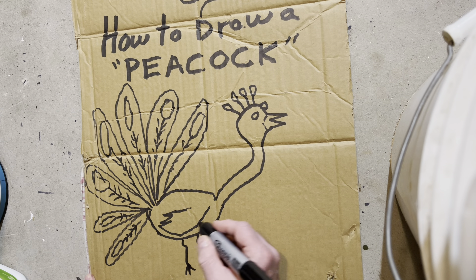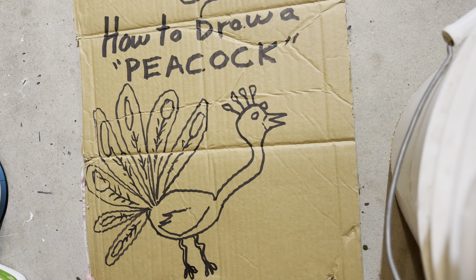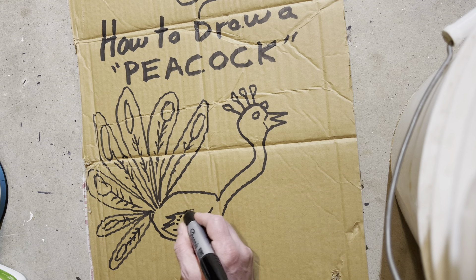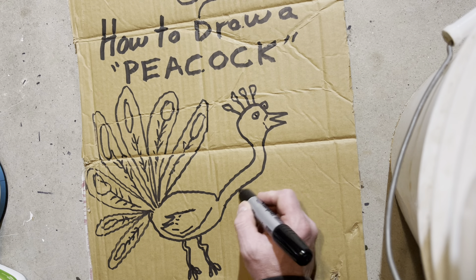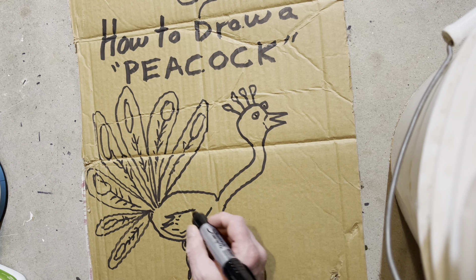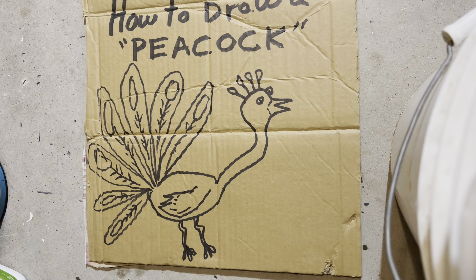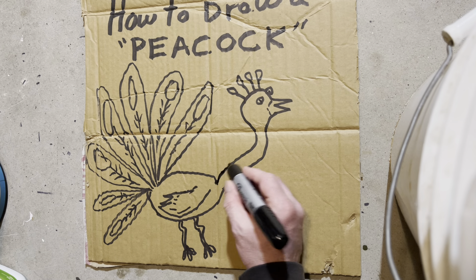Then I started getting some followers — I got like 100 followers — and everybody started saying, 'Oh Stinky, you're gonna be famous!' People started telling me I was gonna get a Lamborghini and all this stuff. And then I started to believe it a little bit — like, oh yeah, maybe Stinky is going to get in that museum in Paris. Maybe this is going to be something big. I started kind of believing the hype.